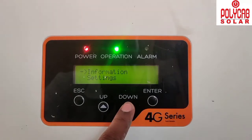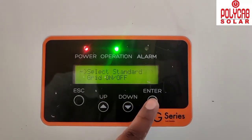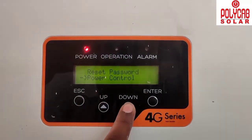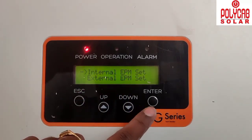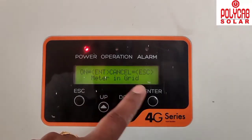Now configure the settings on the inverter display. Go to Advanced Settings and enter the password. First, switch the grid off from the inverter display before making any changes. Then navigate to Internal EPM Settings, select the mode option — it defaults to Off — and set it to Meter in Grid. Confirm the selection and come back.